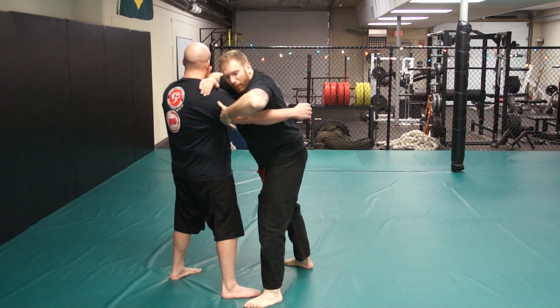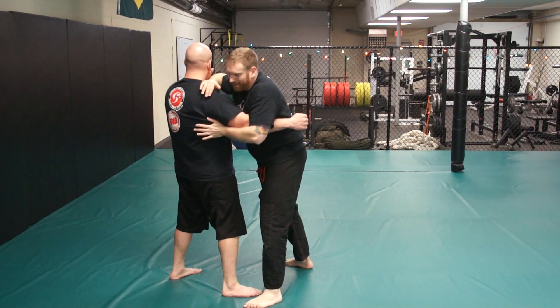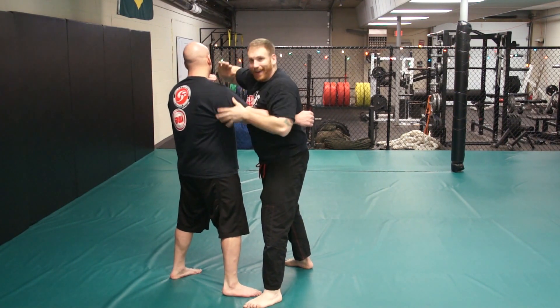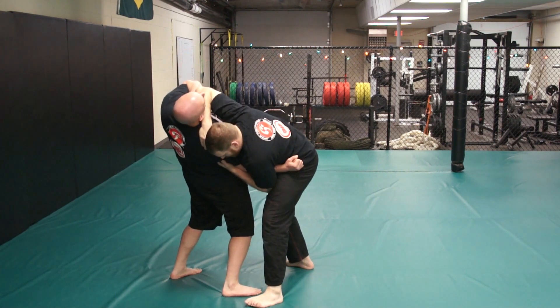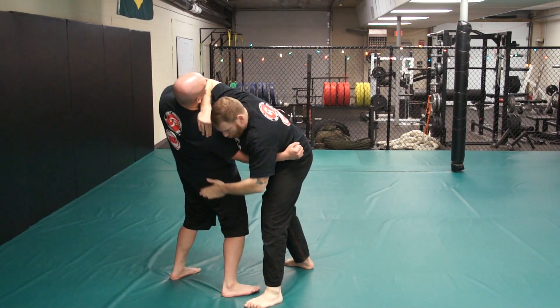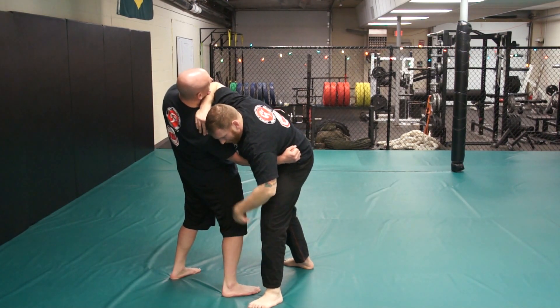I'm going to hug it so that my elbow collapses on top. What I'm trying to do is kick his body in, and I keep my hand on top of his shoulder while driving into his face. What I'm trying to do is make that curve in his back — it's off-balancing him.